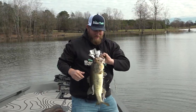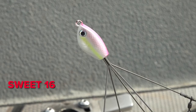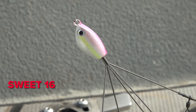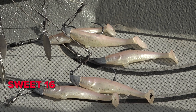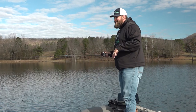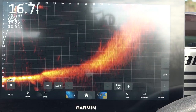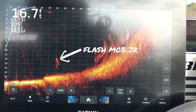The prettiest of all — we got Sweet 16. She's got a pink head, a little chartreuse, a little sexy chartreuse down the side, and we got the white swim baits with a little touch of sparkles to get that shine and brighten it up just a little bit more. One thing that's awesome about these Flash Mob Juniors — when you're live scoping, I love how they just glow and show up.